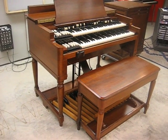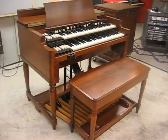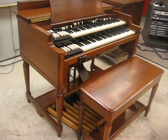Here's the 1950 Hammond B2 Organ. I'll give you a little cosmetic tour and then I'll give you a demonstration.